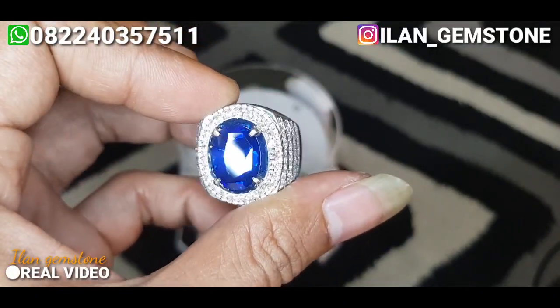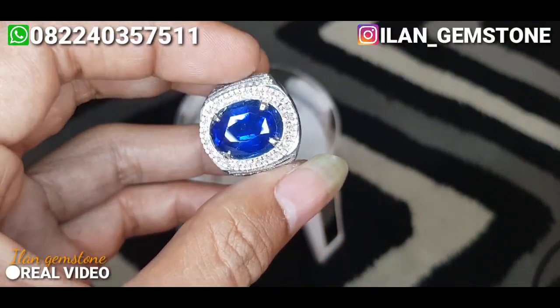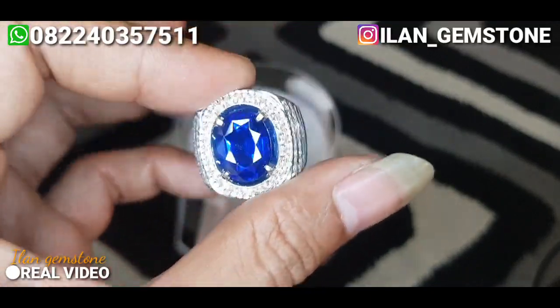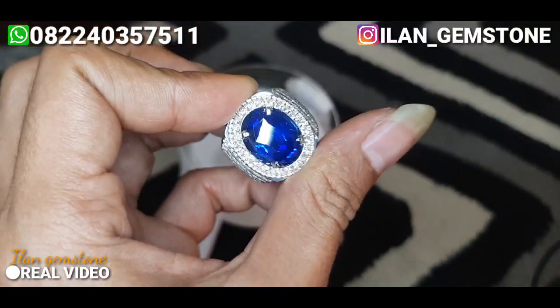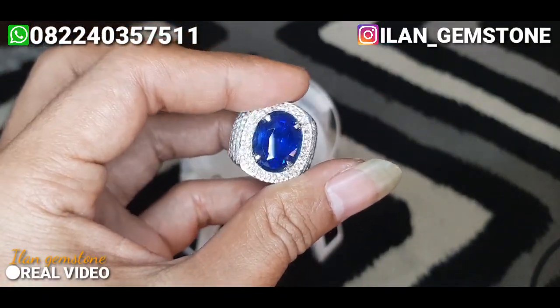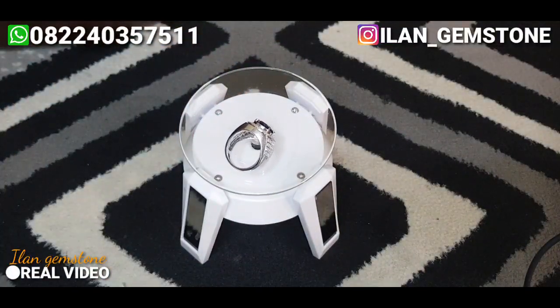Body glass-nya enak banget. Untuk sertifikat si batu ini, ini udah kita sertifikat di Big Lab, salah satu lab yang referensi di Indonesia yang namanya udah lumayan. Kita lihat dulu untuk sertifikat si batu tadi.